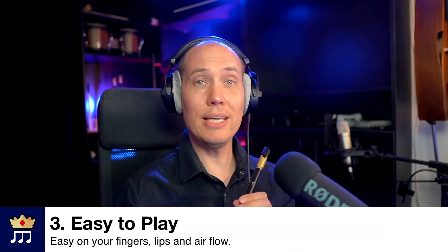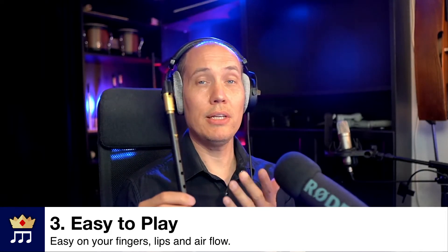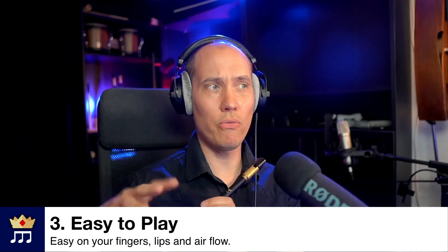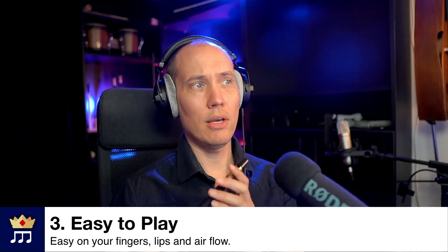Number three, it is very easy to play because it is easy on your fingers compared to, for example, a guitar which is tiresome for your fingers and joints. You don't have to press your lips like on a saxophone or clarinet reed. And since the tin whistle is so small, it doesn't require much airflow either — in fact you barely need to blow air into it to make a sound.